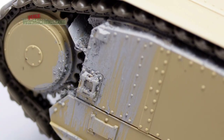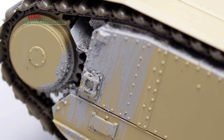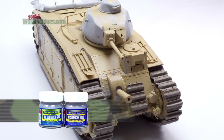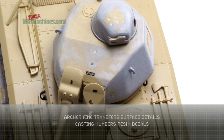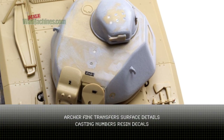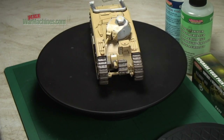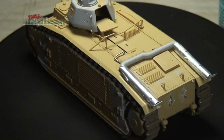As you can see in these shots, some parts of the model were also coated in Mr. Surfacer by Gunze Sangyo. If you want to find out more about this product then check out our video. A final improvement was to use Archer Fine Transfers' surface detail resin casting numbers, which are easy to apply and again feature in another video.